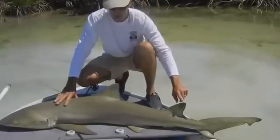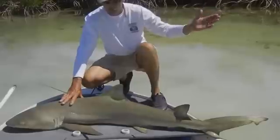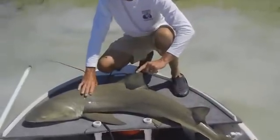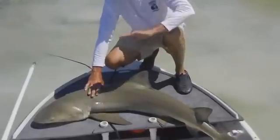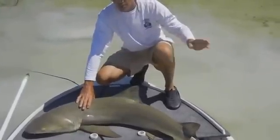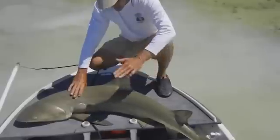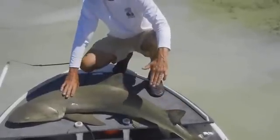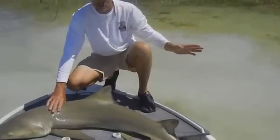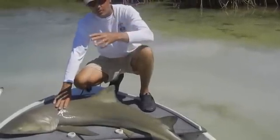It's this fin right here — the second dorsal fin on both the lemon and the nurse shark is large, almost the same size as the first dorsal. Most all the other sharks — the bull sharks, the black tips, the spinners, the sandbars — this fin would be much smaller. So if he has two very large dorsal fins, it's a lemon shark or a nurse shark, or possibly a sand tiger shark, which are not as abundant down in the deep south as they are more in the mid-Atlantic.